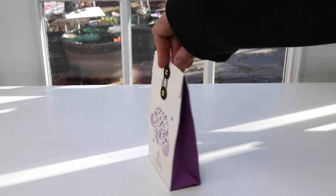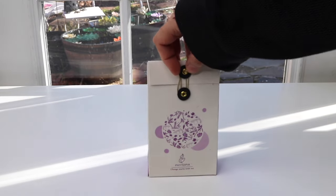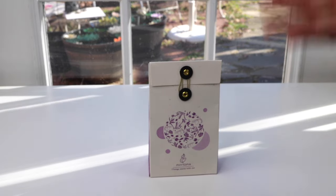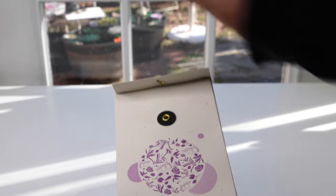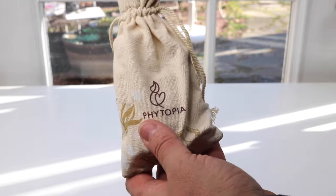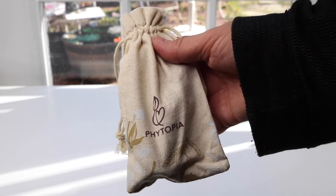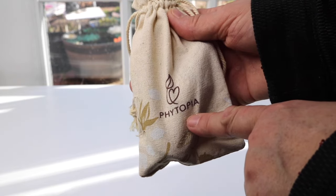It comes in a really lovely little bag, which makes this a nice item to have as a gift because they just package it so nicely. Let's go ahead and open it up. And look, it's another bag inside. I really love these little bags they have. It has a little heart with a leaf and there's the name again of the company, Phytopia.